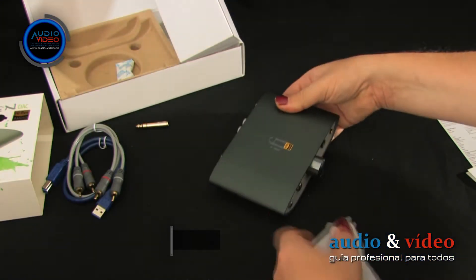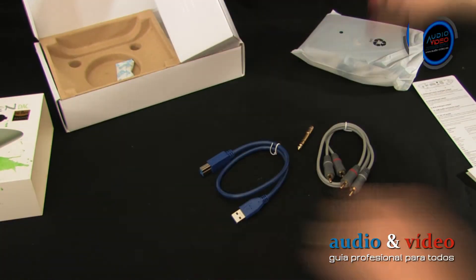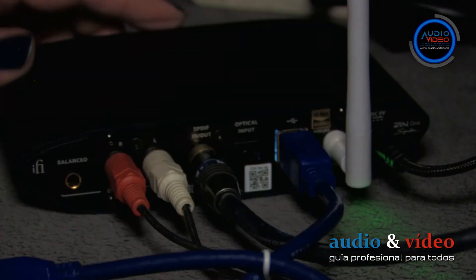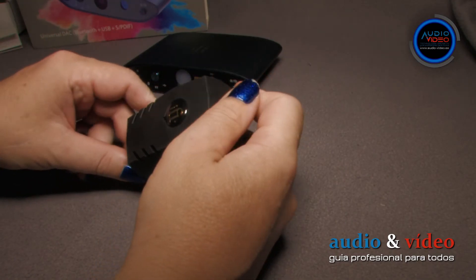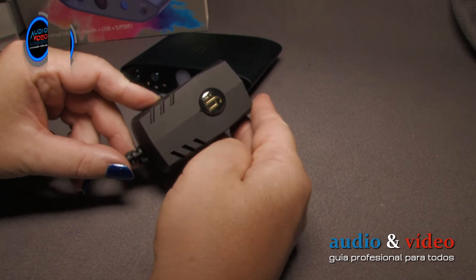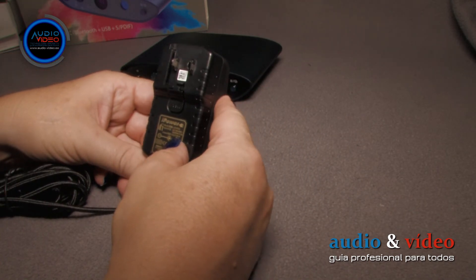When I received the iFi Zen DAC V2 to test it, it surprised me that the unit didn't come with an adapter and obtained its power directly from the computer. This solution is very good and has many advantages. The iFi Zen One Signature, however, is received with a power source, which is understandable, as it is not designed to function exclusively with a computer.